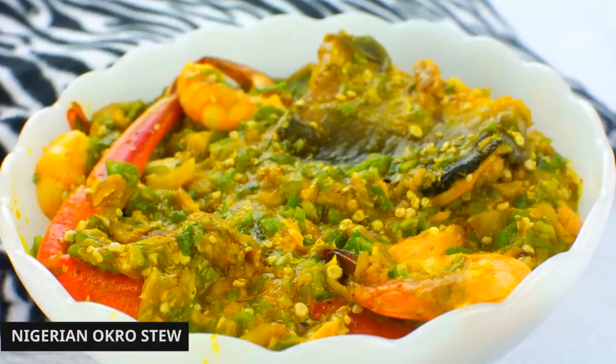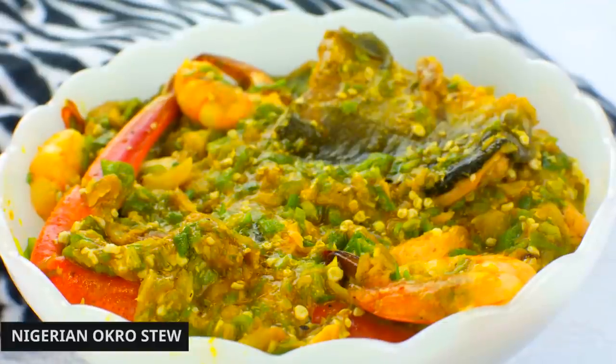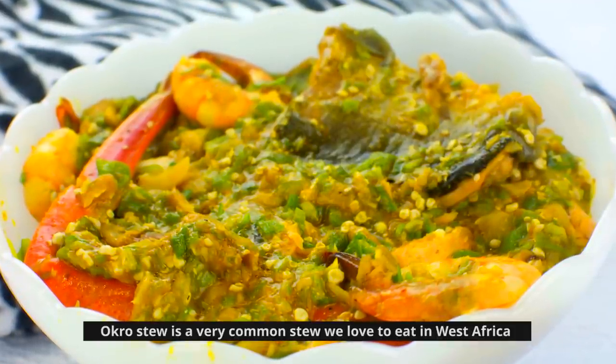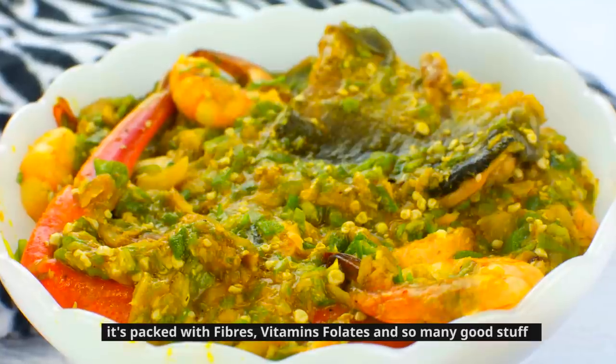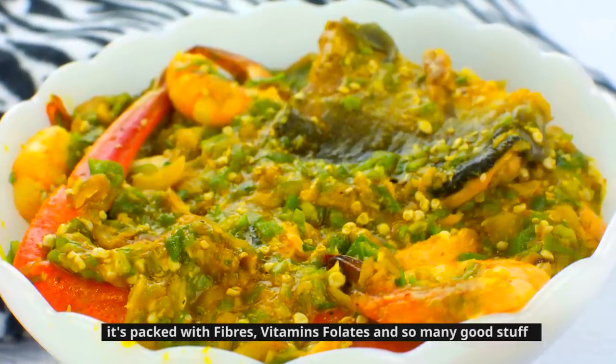Today I'm going to be sharing with you what I call my pot of seafood okra stew. Okra stew is a very common stew we love to eat in West Africa. It's packed with fibers, vitamins, folate, and so many good things.